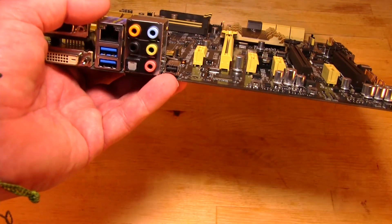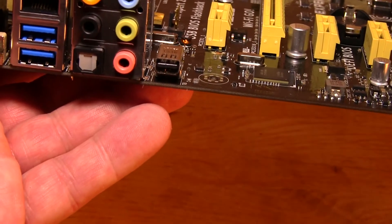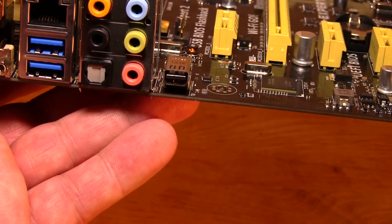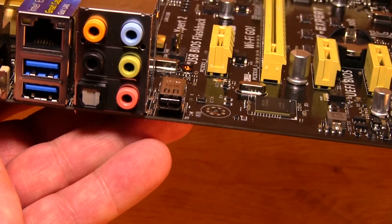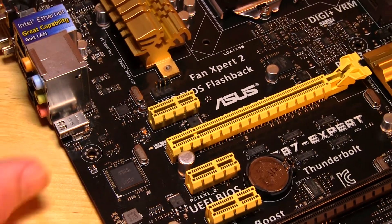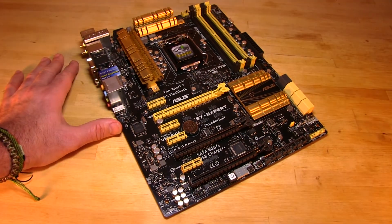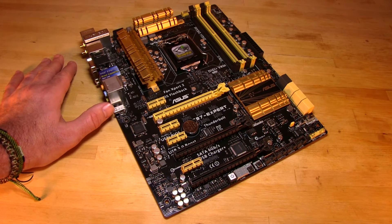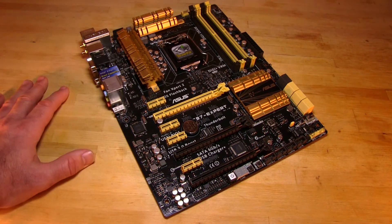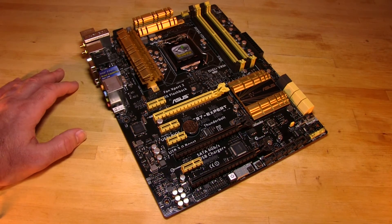Right along the edge of the board is the Thunderbolt adapter — that 10 gigabit per second connection that gives you high bandwidth. You can daisy-chain up to six devices. It's great for storage, great for audio input, and in the future you'll be able to run 4K output to monitors using that connector. That covers the design, layout, and basic feature set of the ASUS Z87 Expert motherboard. We'll dive into performance shortly, showing the software and an overview running an Intel Core i7-4770K.